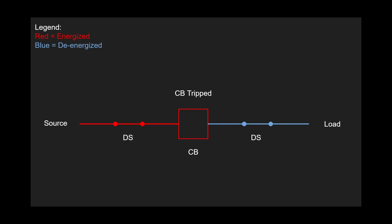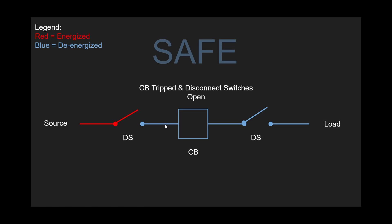Let's go through how to properly open this. First, the circuit breaker is going to be tripped. Everything downstream of the circuit breaker — everything to the right — will be de-energized. But still, at this moment, the circuit breaker is not safe. So once the circuit breaker is tripped, then the disconnect switches are opened, and now the circuit breaker is good to be worked on.